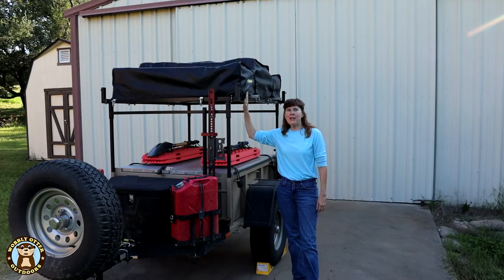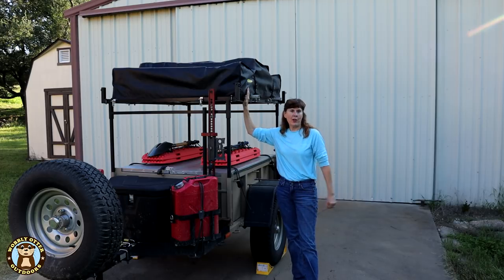Our Smittybilt Overlander Rooftop Tent sits on top of our Morris Mule trailer that we call George.